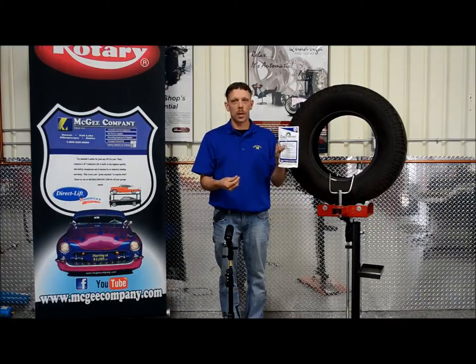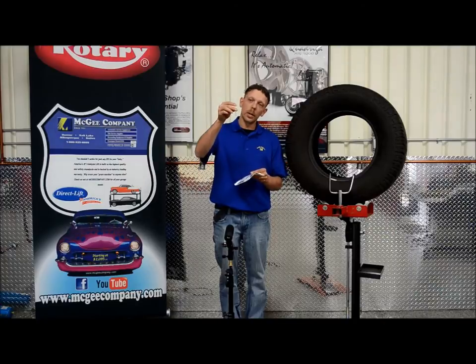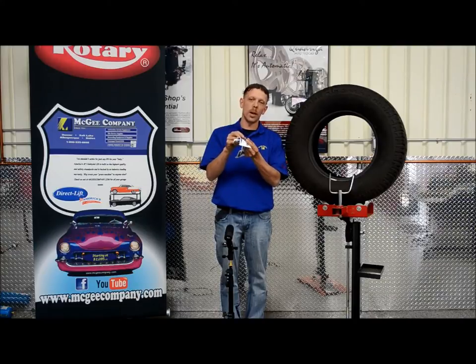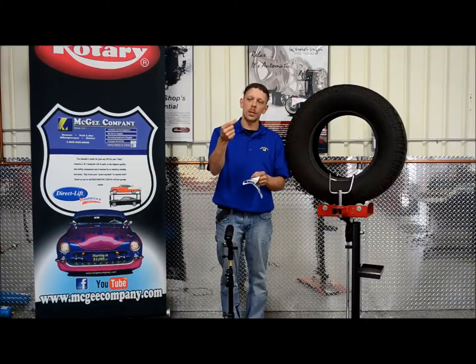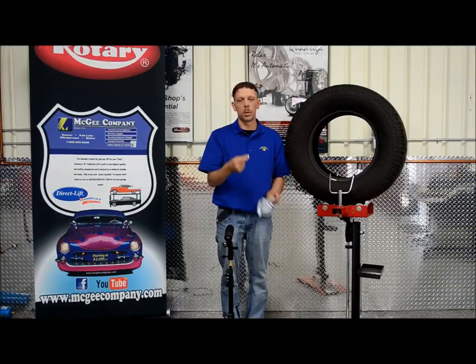Also what comes in the Counteract bag is a special core. You can barely see here with a screen on the end. What this does is you put the core in and it keeps the beads from coming out and clogging up your valve stem and keeps them in there. It also comes with a special valve cap in each bag. All this is going to do is tell the technician working on your tire that it does in fact have Counteract in it and that way you can prepare accordingly.